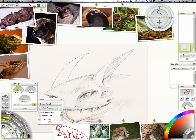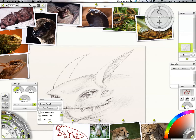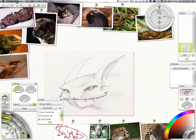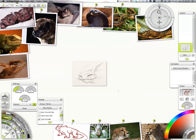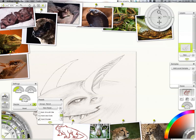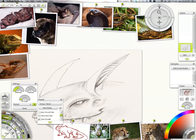Sometimes you do have to think, like on the inside of the ear here. I looked at the bat reference in the upper left corner — bats have these lines inside their ears, these sort of groove patterns. I'm not sure what it's called in English, but you can kind of see it: they have these patterns which look really nice, and I thought it worked well for this creature.